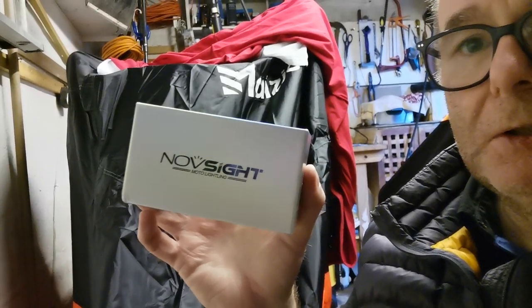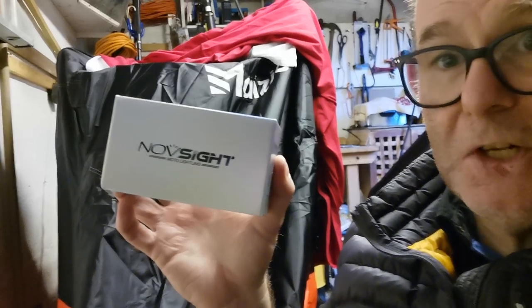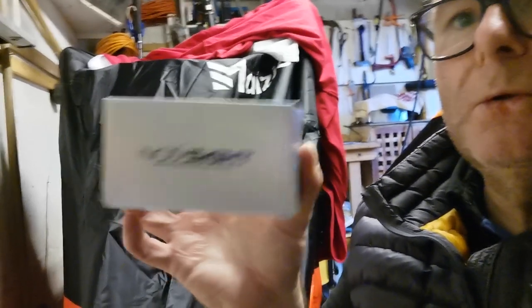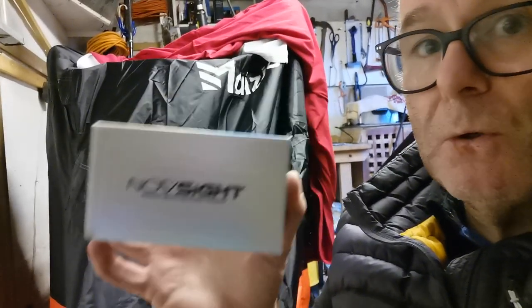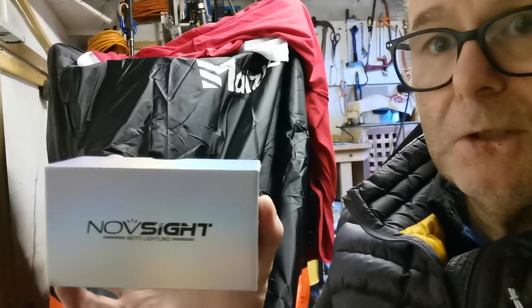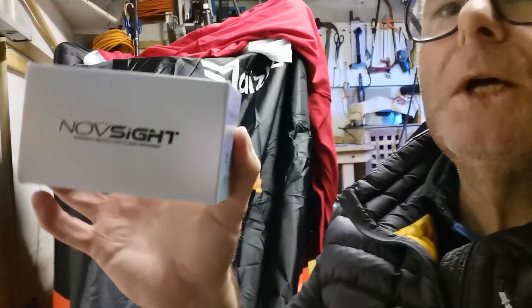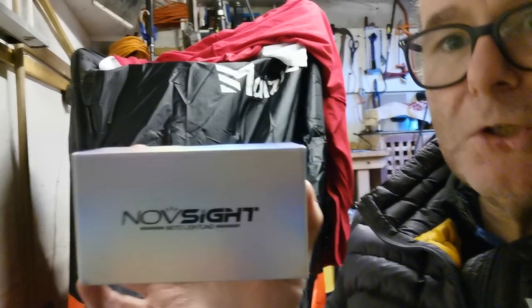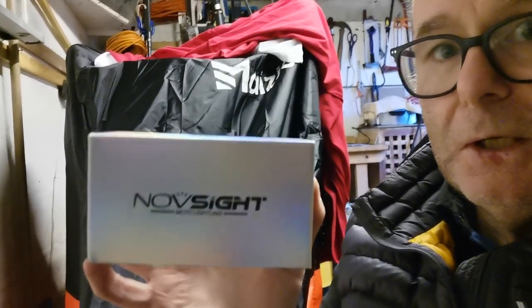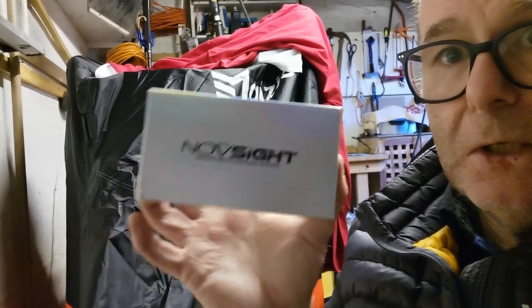So guys, if anybody is getting an LED light for their Meteor or I take it all the 350 J-series engines — please don't purchase the Nova Sight. Nothing wrong with the bulb, guys — it purely won't fit in the aperture. I tried every which way but loose — Clint Eastwood there — and the bulb would not fit in. So I will post this back if I can, and I will try and get the other bulb that I was looking at and see if it will fit.